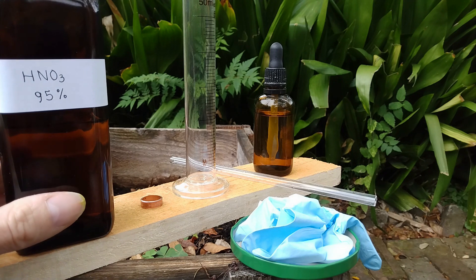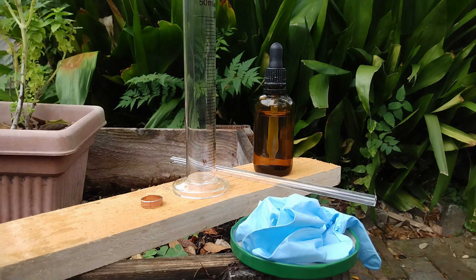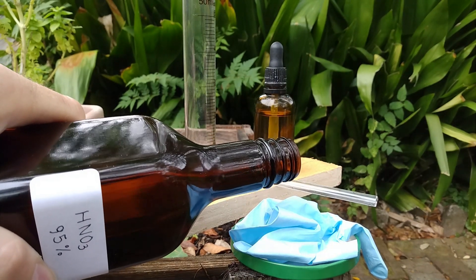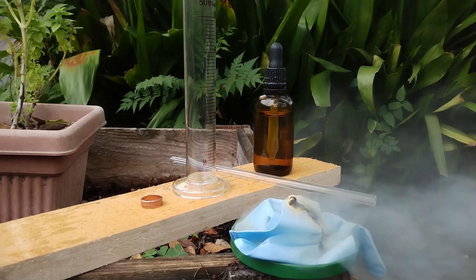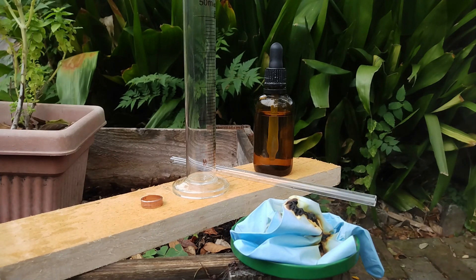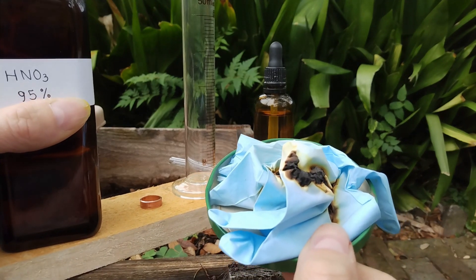You may wonder: if this acid is so strong, why am I not using gloves to handle it? Well, the reason is that here is what happens if you wear latex gloves and pour some acid on them — it kind of catches on fire. The flame turned off because there's quite some wind, which is good because that makes all the fumes move away from me. The fumes are very toxic, so you shouldn't breathe this.